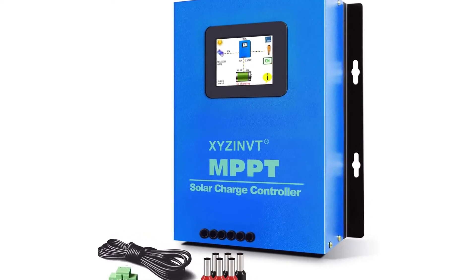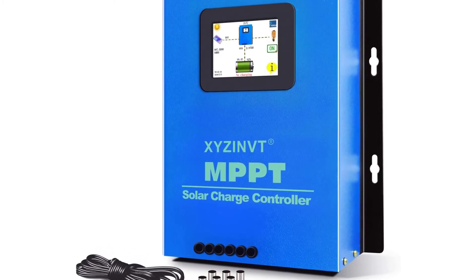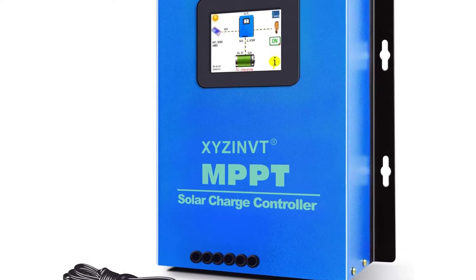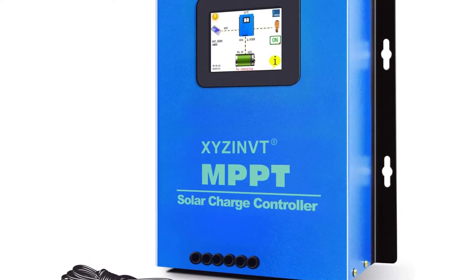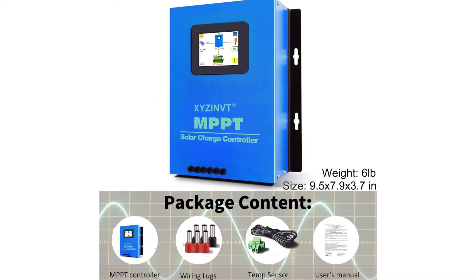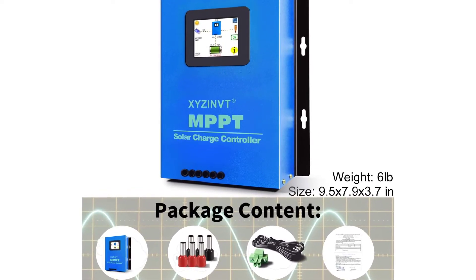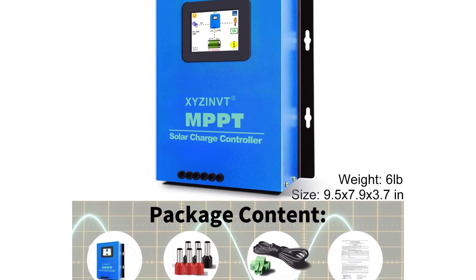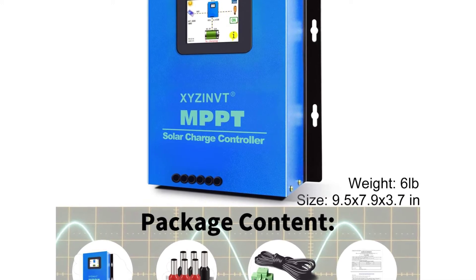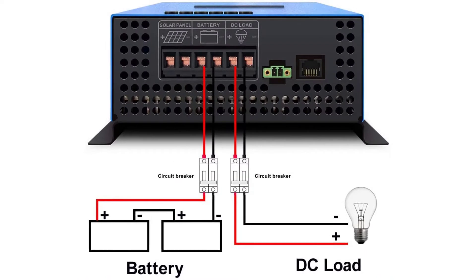XYZ InVT MPPT Solar Charge Controller — 60A, max PV input voltage 170V, negative ground. Uses advanced fully automatic MPPT technology to extract maximum power from the solar array to charge the battery. Efficiency over 99.97%. Three-stage charging available. Compatible power systems: 12V, 24V, 48V auto-identify, with 36V available by manual setting.